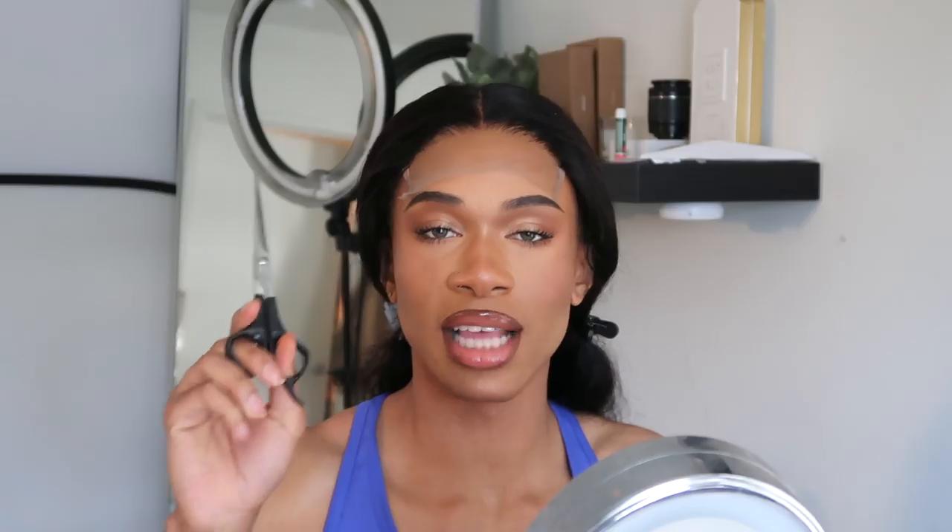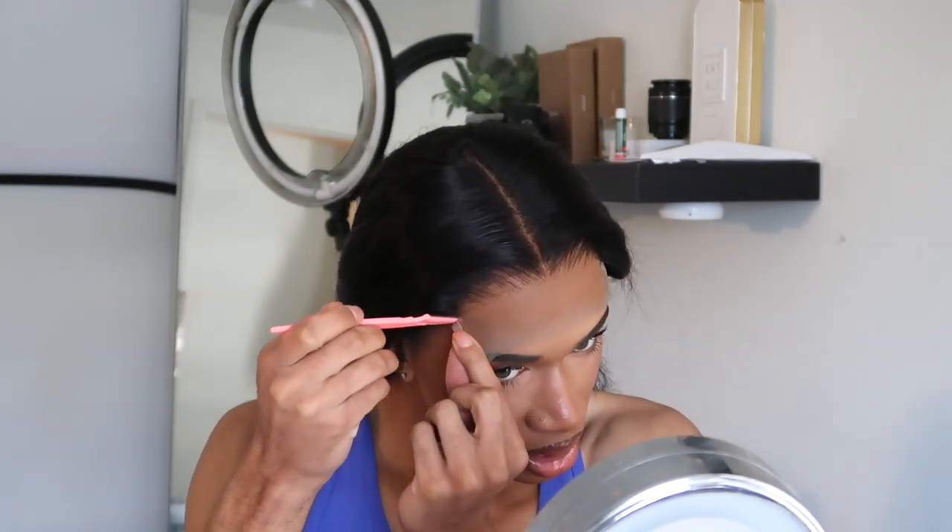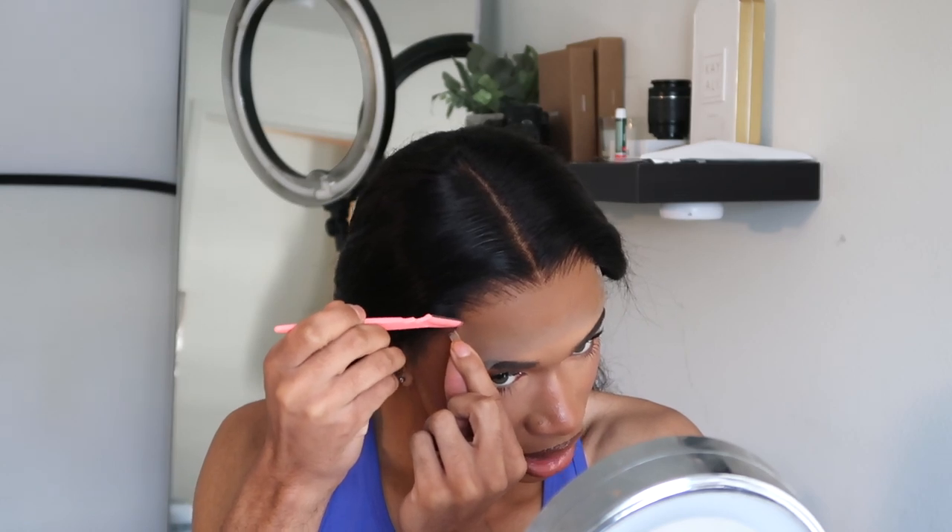The key to making the closure wig lay as flat as possible is making sure it's secure and tight enough, so definitely utilize these little straps in the back. As you can see, that is what the closure is now looking like — I like her, she's cute. I have it laid where I think I want it, so I'm gonna go ahead and cut off the lace first before I glue it down. Now that I can see where the hairline starts I'm just gonna take my razor and drag it along.